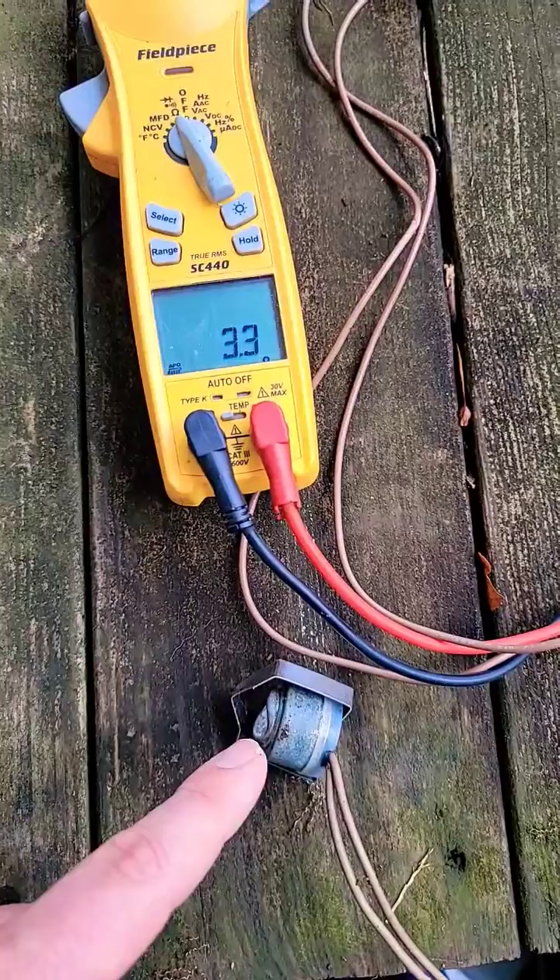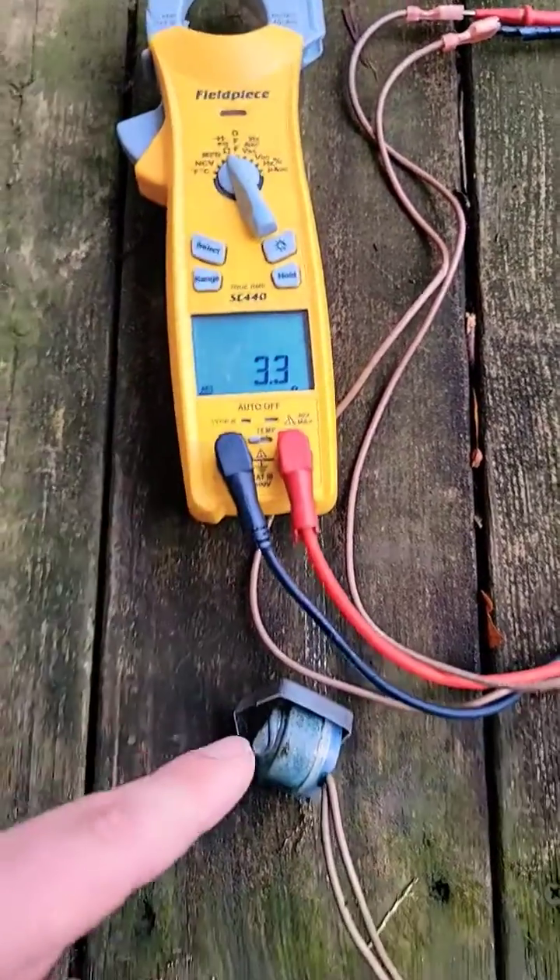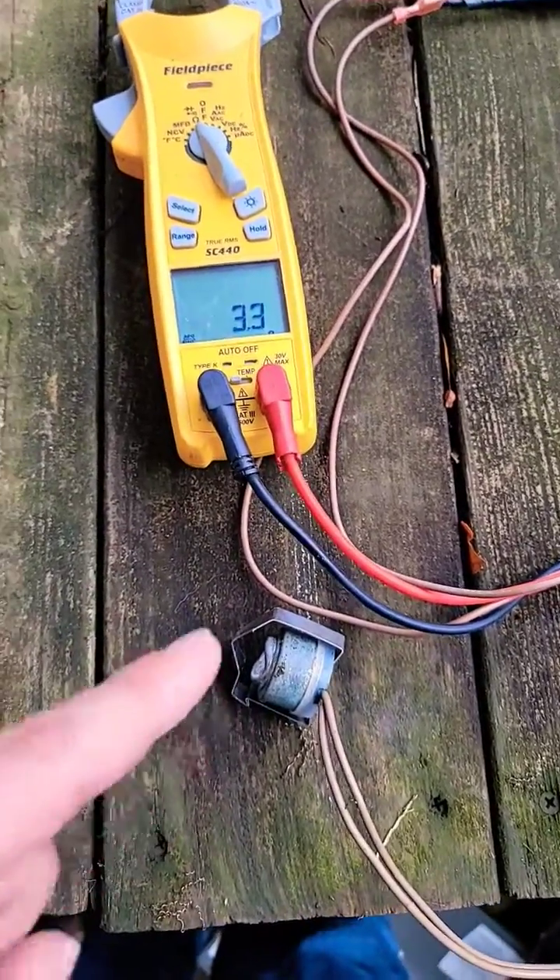It should be OL — open loop — but it's not. This defrost thermostat is bad.